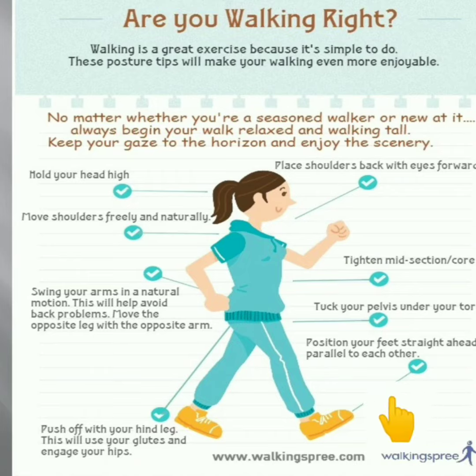Position your feet straight ahead, parallel to each other. Look at how to keep your feet properly — they should be placed flat on the surface.